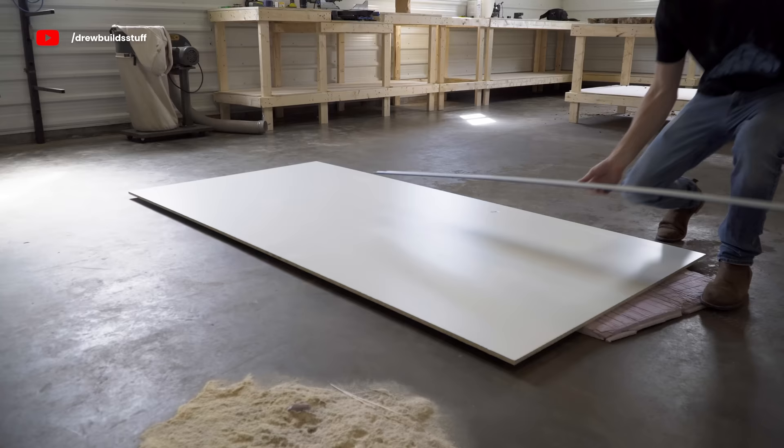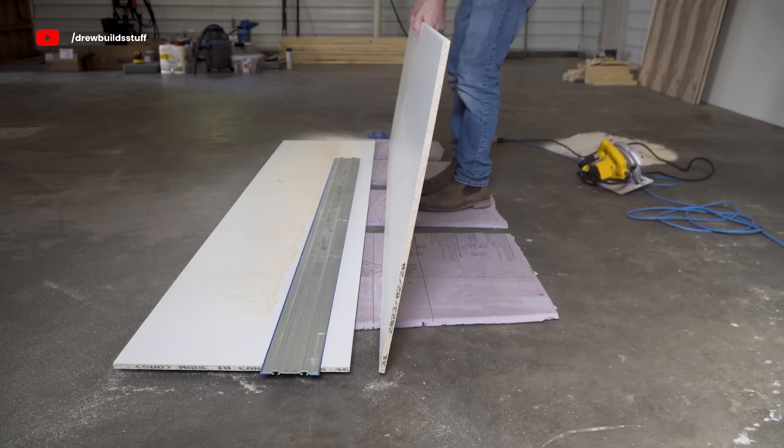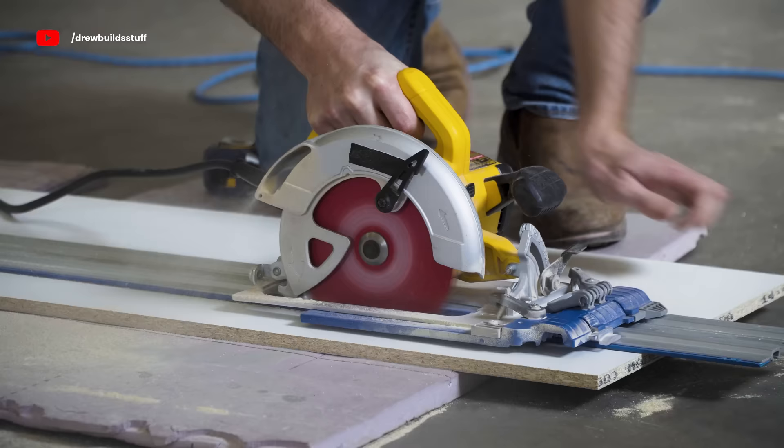So I have a sheet of half-inch melamine that I'm going to use to build up the form for the epoxy. Using my Kreg track saw jig I cut these pieces to size, having two larger base pieces and then a bunch of three-inch strips that I'm going to use for the walls.